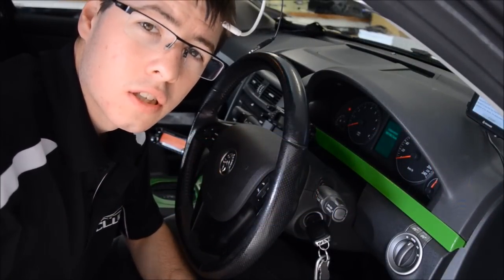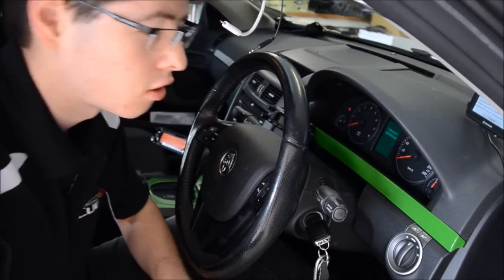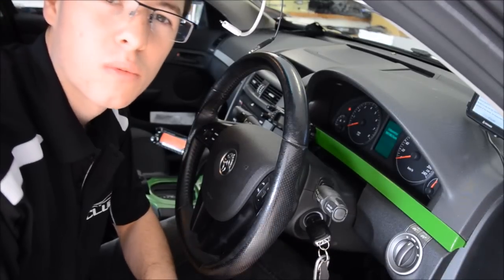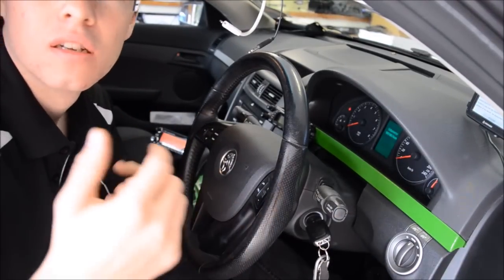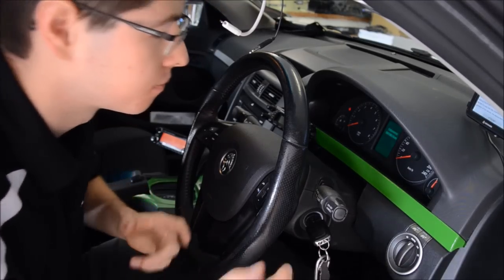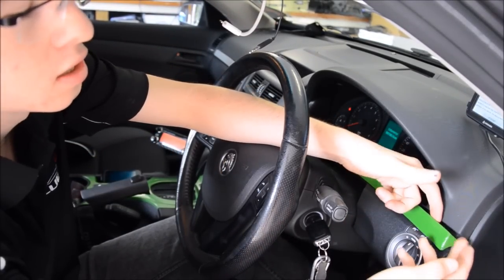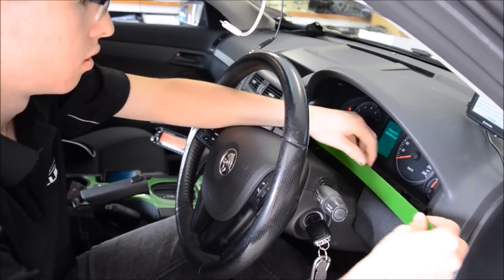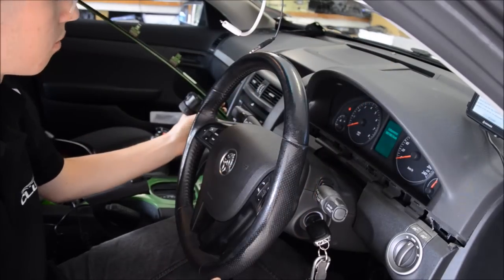G'day guys, Carlin Lewis here, just giving everyone a brief demonstration on how to remove dash strips from the VE Commodore. A lot of people ask about it — very, very easy. What we do is you start off at this end and it just pops out. It's all clip based, so you just pop it out clip by clip and out it comes.